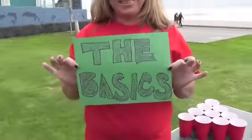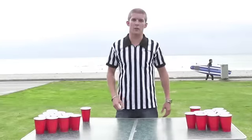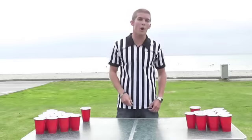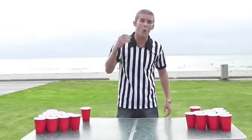For the basics, a couple of things you need: one, you need a table; you need two teams; four balls; 22 cups; and a whole lot of juice.